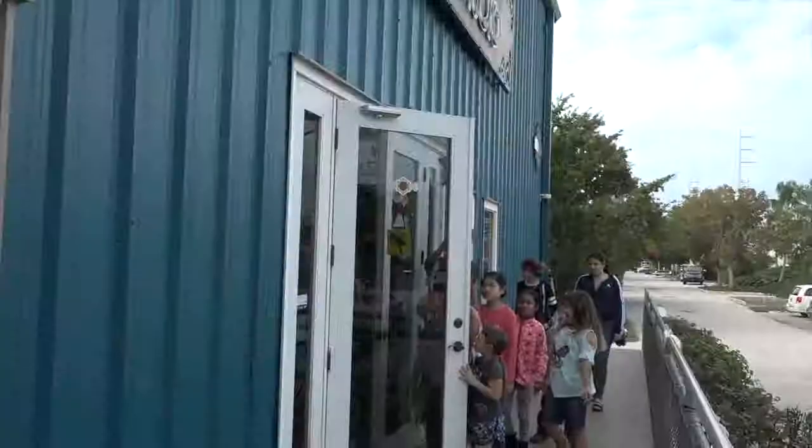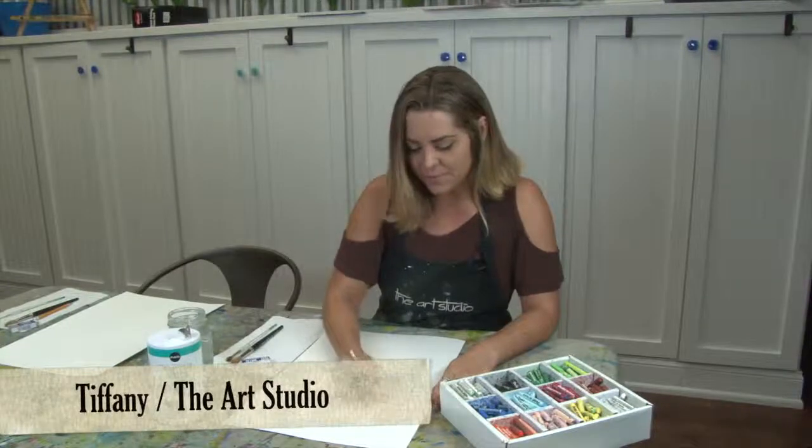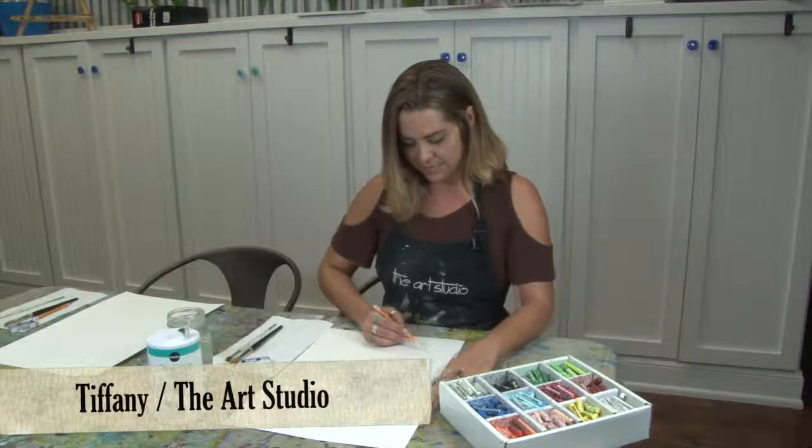Hi, I'm Tiffany. We're here at the Art Studio and I'm going to show you how to do a Watercolor Wax Resist. This is a fun family workshop designed for all ages, so anybody can attend at any skill level.